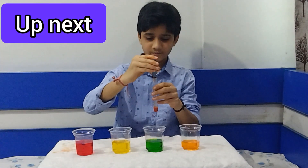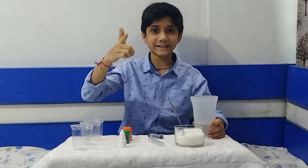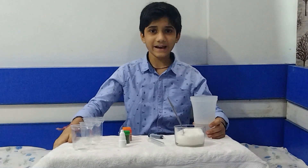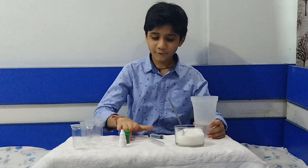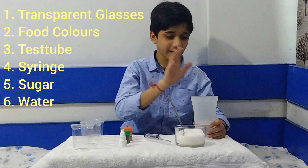Today's experiment is on sugar water density. For making our sugar water density experiment we need some materials: some glasses, food color, a test tube, a syringe, sugar, and water.